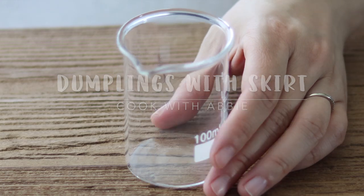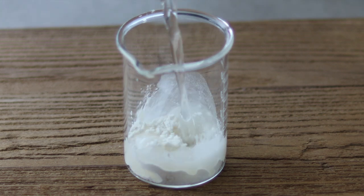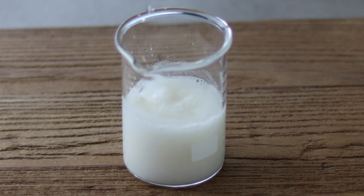If your frying pan is around 20 cm, mix 1.5 tsp of flour and a third cup of water. If it's 24 cm or bigger, mix 2 tsp of flour with half cup of water.